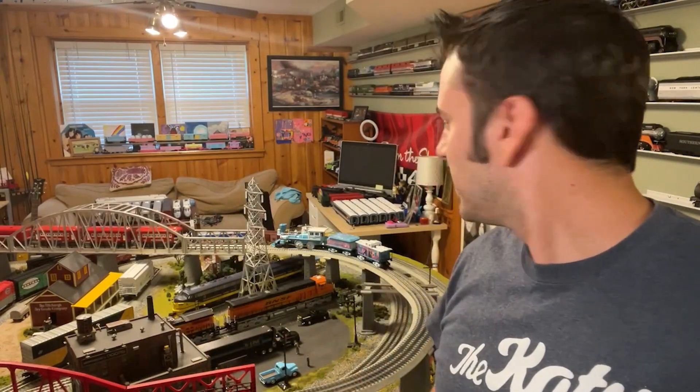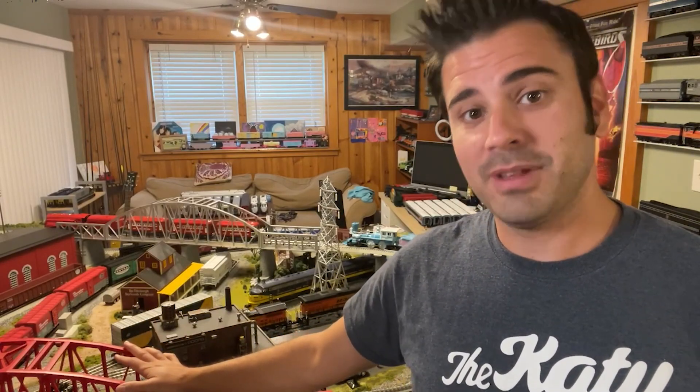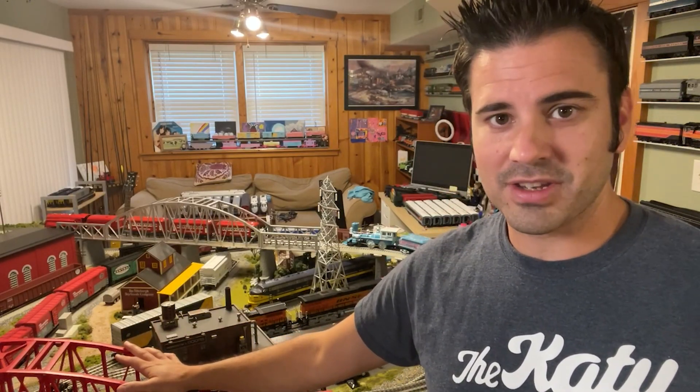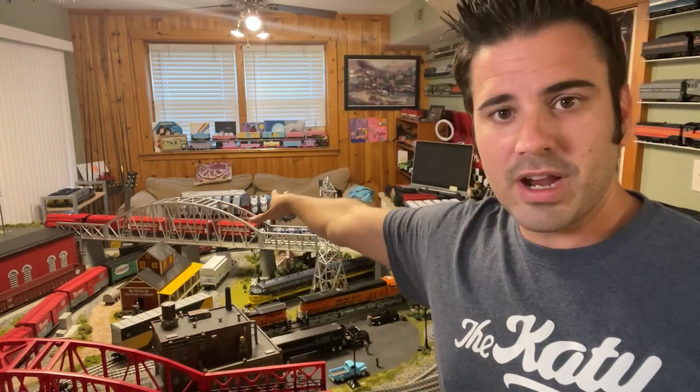Look how dirty that is — it's a mess over there. I've already started taking things off the layout and quite frankly, I'm out of places to put things. These bridges are coming out — the bridges that you see behind me. This red bridge will go to our traveling family Christmas layout that we do every year. More details about that and where you might be able to find that layout coming up. And the gray bridge is going to be donated to my brother who is going to eventually build a layout for his kids.